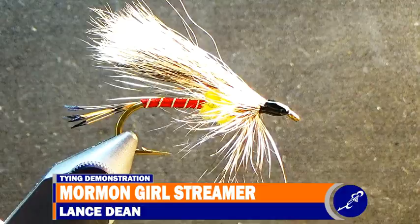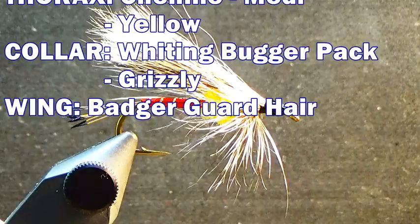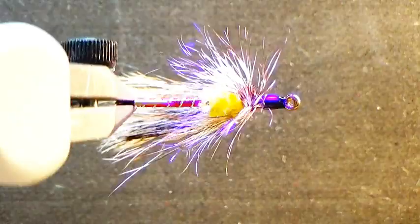This is a Mormon Girl Streamer — an oldie but goodie streamer pattern. What I like most is its use of materials I don't see on too many flies. In addition to the red floss and yellow chenille, badger hair has great coloration and helps the Mormon Girl pop. Let me know what is the most unique hair you've tied with and the name of the fly you used it on in the comments below. Be sure to check out my tying demos playlist at the top right, or select something YouTube recommends for my channel below that. Don't forget to subscribe. Thanks for watching. Now go feed your vise.